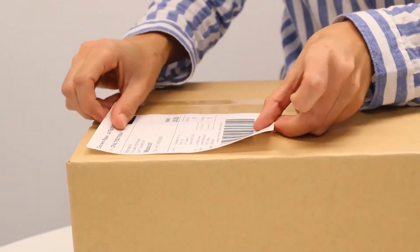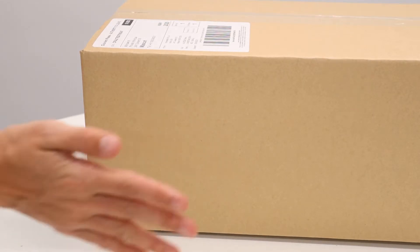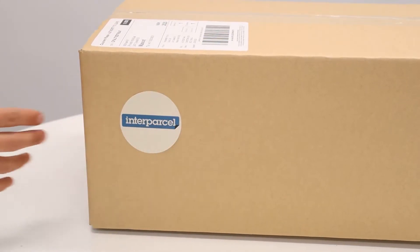Stick the label to the top side of the box. The driver will collect your parcel with the label facing up. For a personalised touch, add a sticker with your logo.